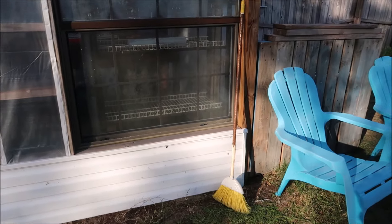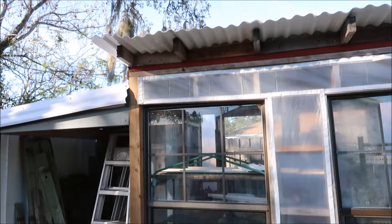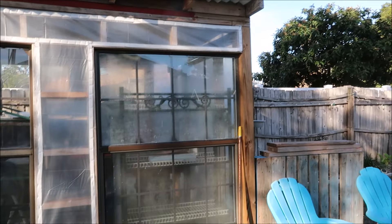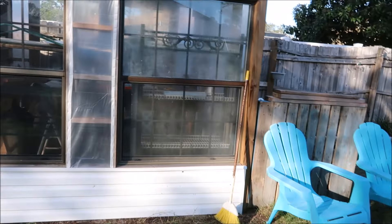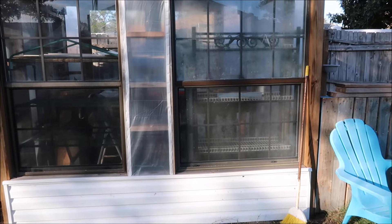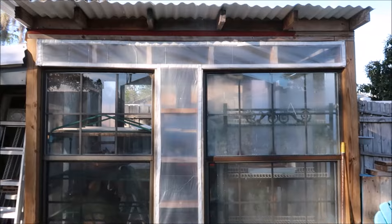It's getting late, I don't have much daylight. I think if I can find the sander, I'm going to sand down the fence out front - the fence that I made, the gate and all that - because I want to paint it white. Anyways, that's all I'm doing for today. It's 64 inside the greenhouse.